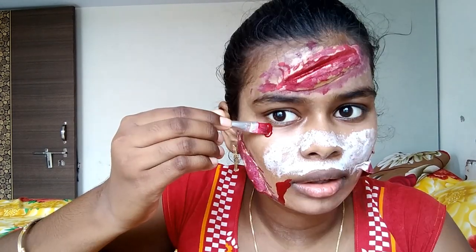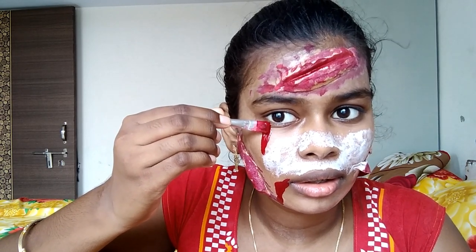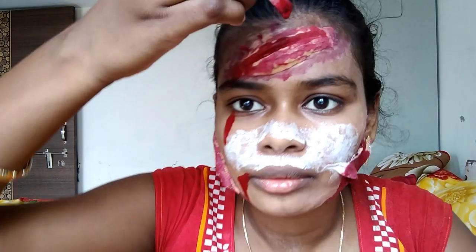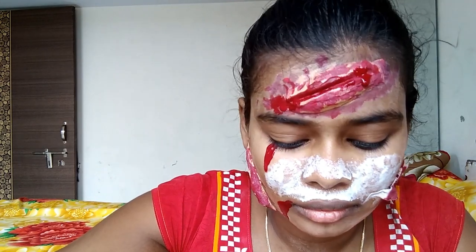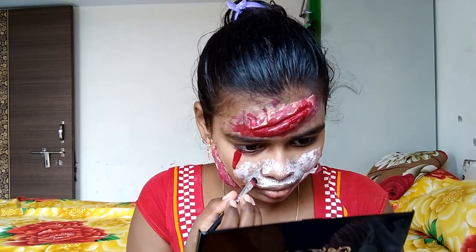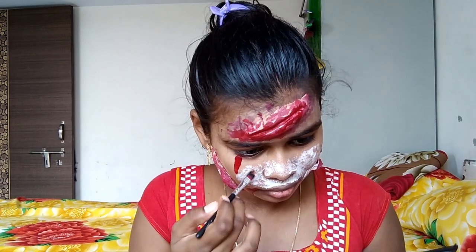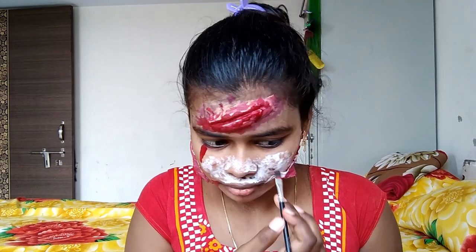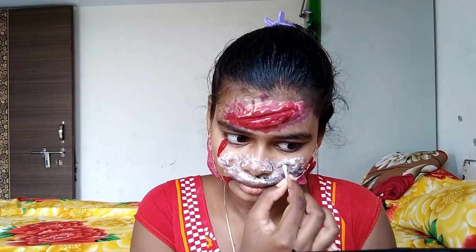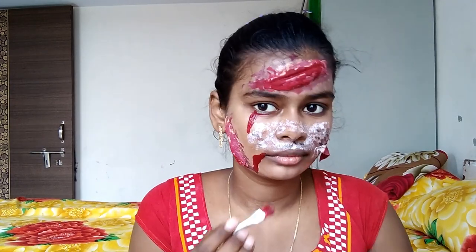I will put artificial blood on it. Now, what will I do? I will put my eye shadow palette in brown shades and black shades.